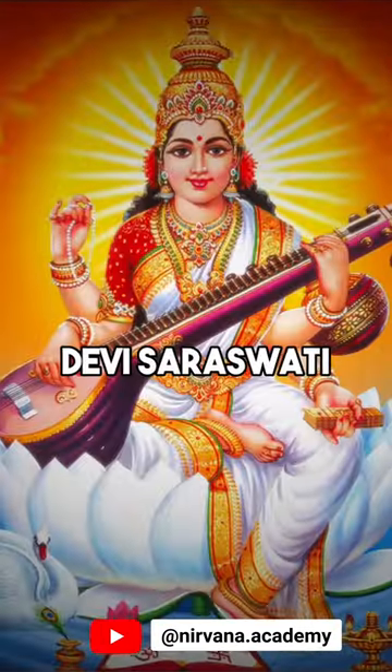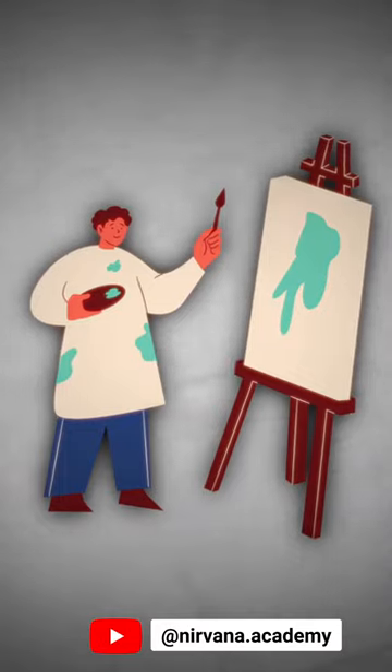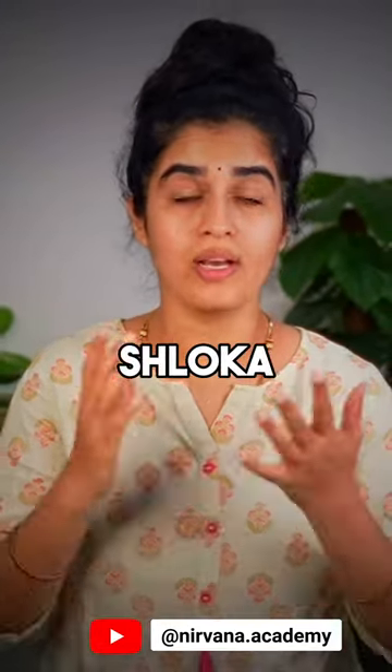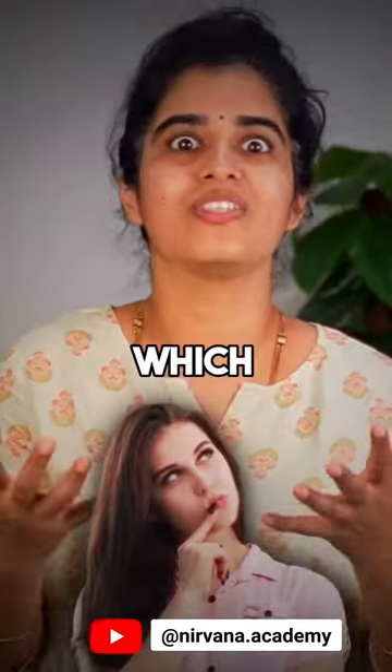This is a prayer to Devi Saraswati, also known as Ma Sharada, who is an embodiment of the pursuit of knowledge, arts and creativity. You might have heard another version of the same shloka where the last pada or line goes like vidyadanam cha dehime, and you might be wondering which is the correct one.